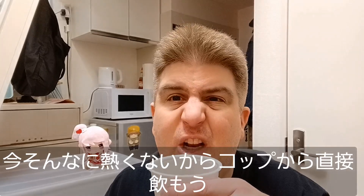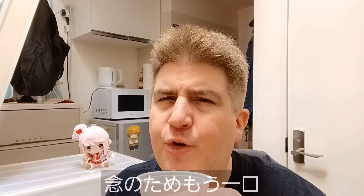Let's go ahead and just take a sip — we can just drink it straight from the cup. So that's really, really nice, especially for like a cold day. This is the kind of thing that would warm you right up. One more sip, just to be safe.